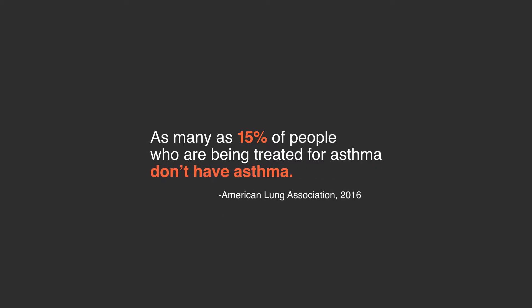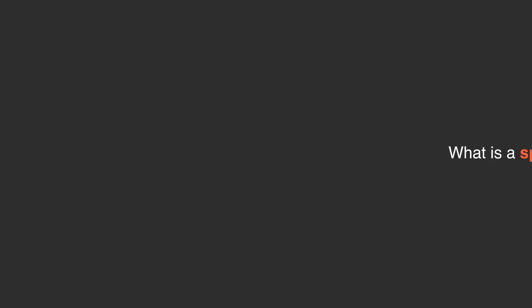With the spirometer we can make a faster diagnosis and a more appropriate diagnosis for children and adults with asthma. The spirometer is a device that we use to measure lung function — basically measuring how big the lungs are and how fast the air comes out of our patients.